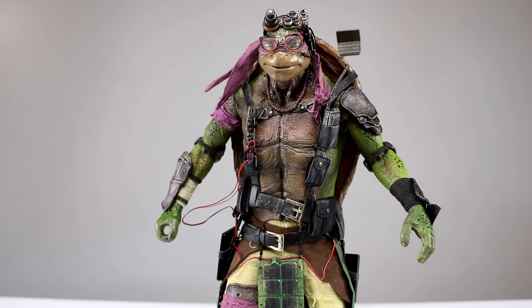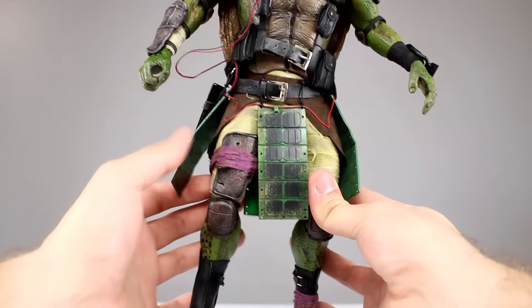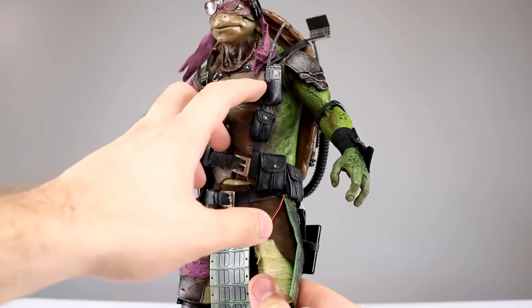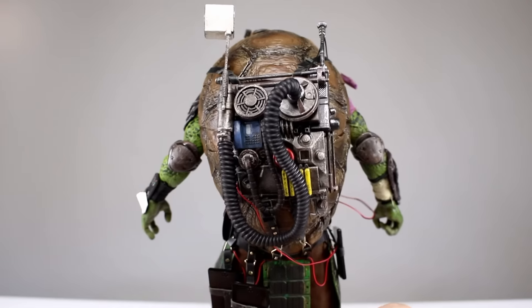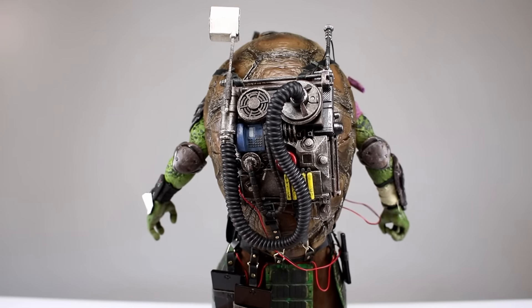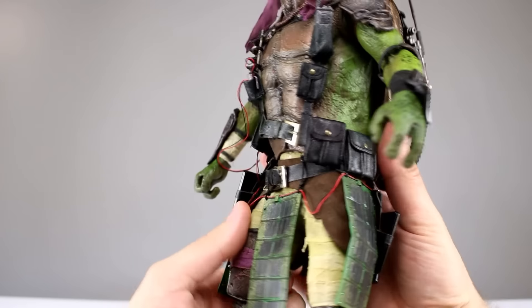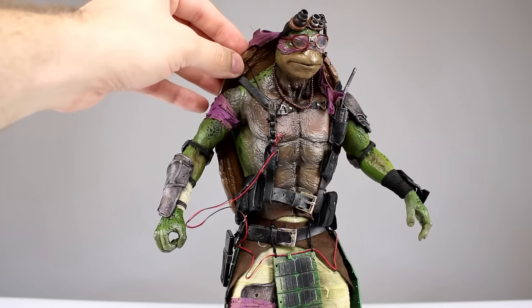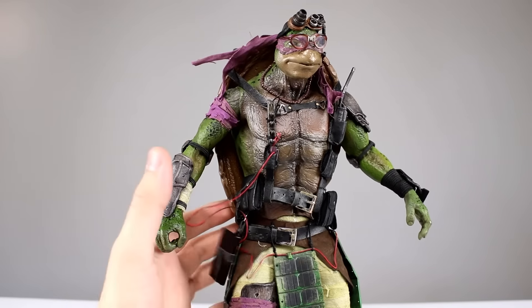He's got the most stuff going on of all the turtles — cloth, armor bandages on the legs, brown cloth pants, pieces that look like circuit boards or solar panels, a radio on the chest, and a surge protector or power strip. His backpack alone is covered in stuff. I think he's probably the best of the bunch overall. On top of all the detail, he's also got the most consistent paint job — the shoulder seam is probably the least visible of all the turtles, and his head matches his neck really well.